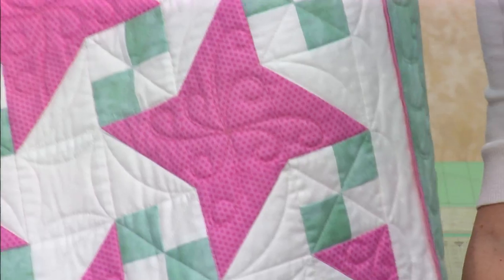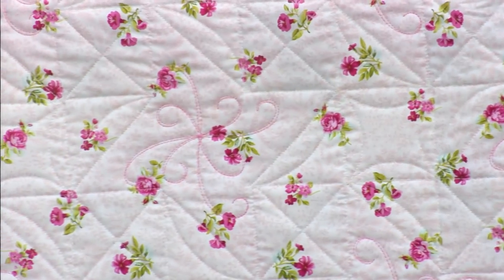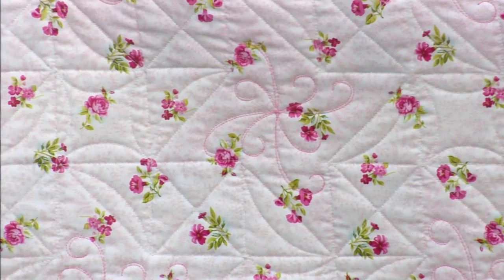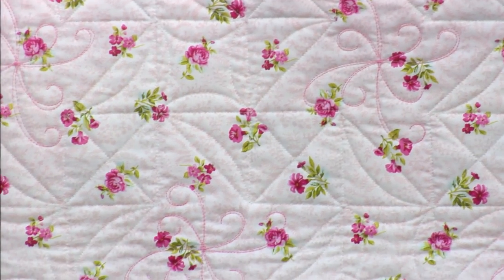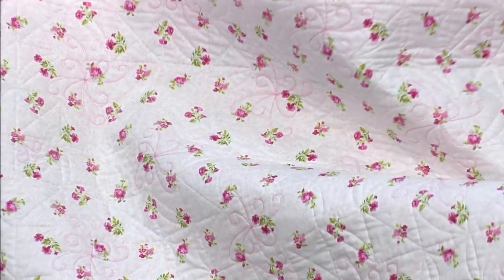Want to see the back? One, two, three — hold on to it. So baby girl! Isn't this cute? It's just such a cute baby girl quilt. It's a nice size for a crib — perfect, and doesn't take much time.